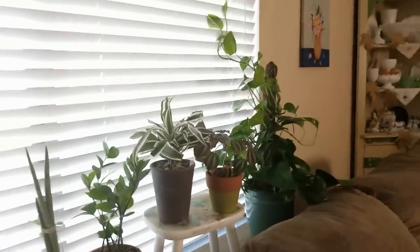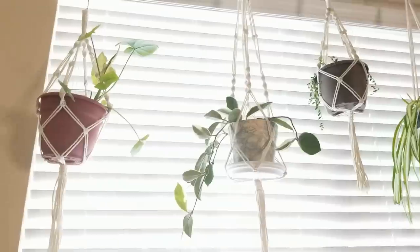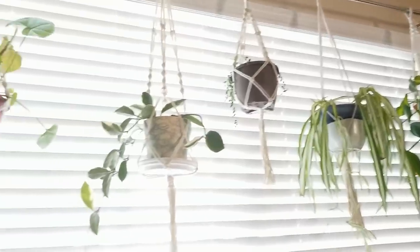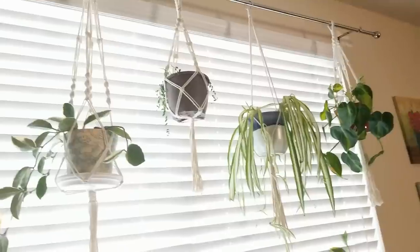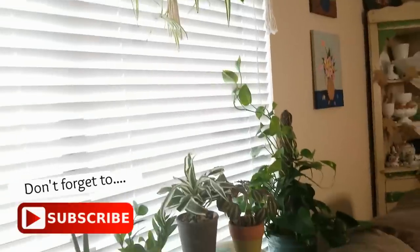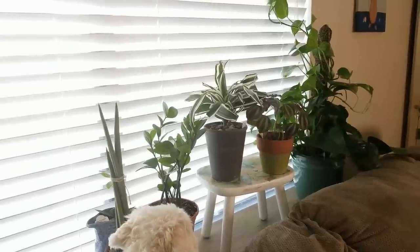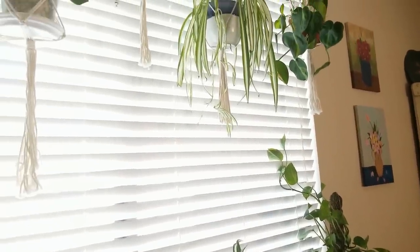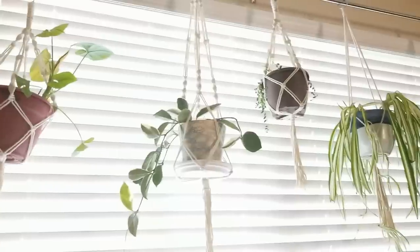There you have it, friends — a quick tour of my living room and dining room, what I've changed around and what I've added to hold my plants. I hope you like the curtain rod idea — let me know in the comments if you've done something similar or creative to hang your plants. If you haven't already, please subscribe to my channel. I try to upload at least once or twice a week and we have a wonderful plant community here. Thanks so much for joining me today — have a blessed day!